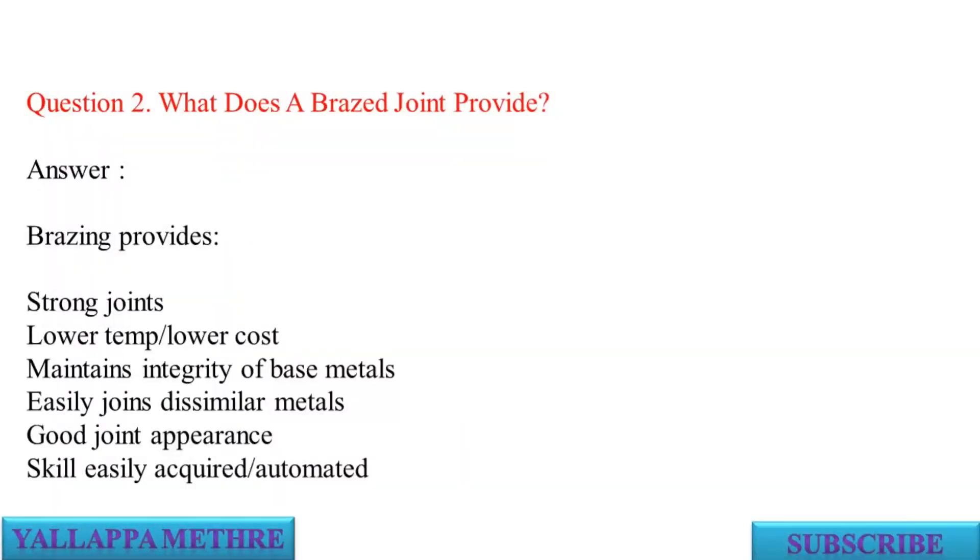Answer: Brazing provides strong joints, lower temperature and lower cost, maintains integrity of base metals, easily joins dissimilar metals, good joint appearance, and skill is easily acquired or automated.